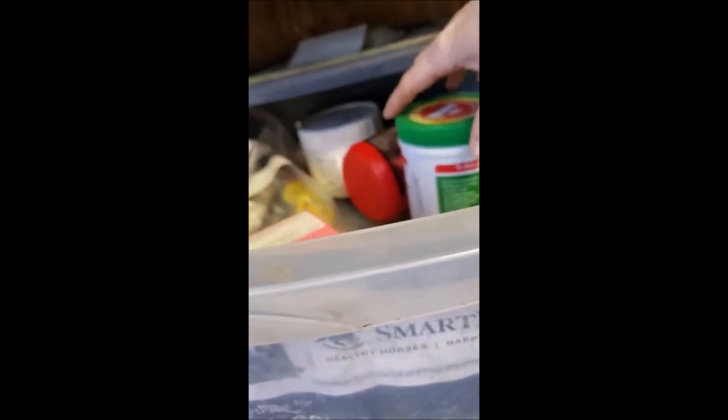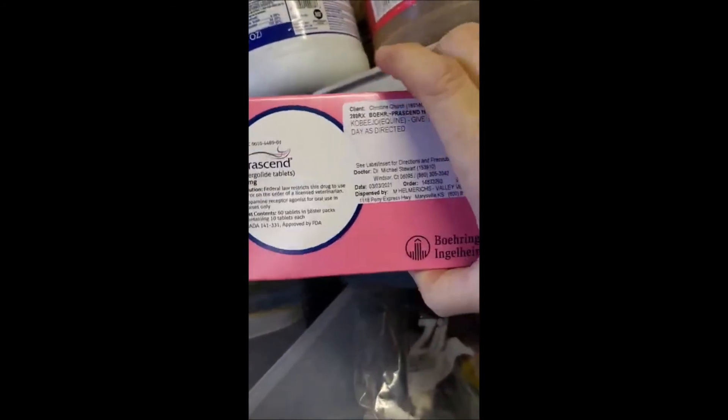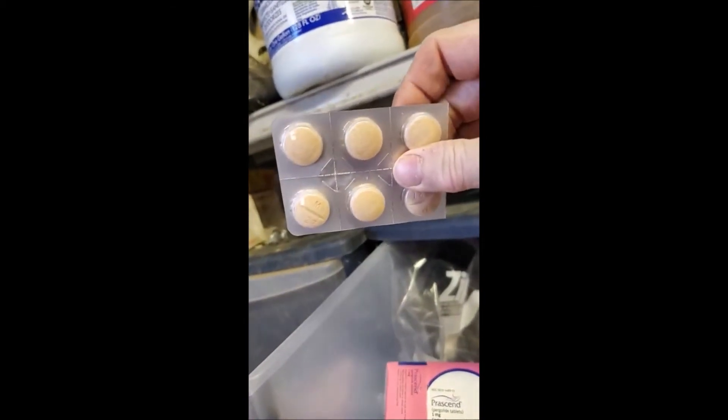I forgot his smart packs — they ran out yesterday. For his smart packs, he gets an omega-3 with vitamin E, and he also gets an ulcer supplement, the Smart Ulcer preventative smart packs version. With his dinner I put in a scoop of Hero, a scoop of MSM, and two pergolides — these are for his Cushing's, which he has really bad. And he gets Previcox — a half a tablet of Previcox once a day for his navicular, which he also has.